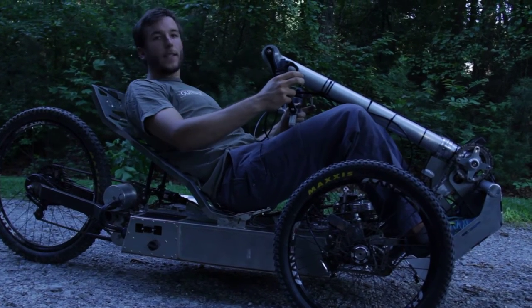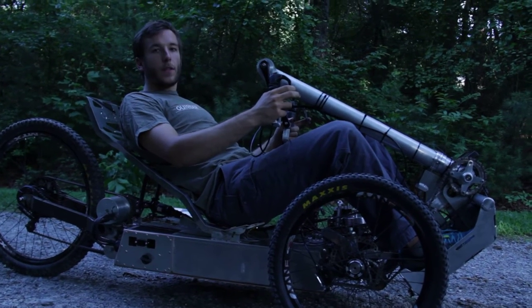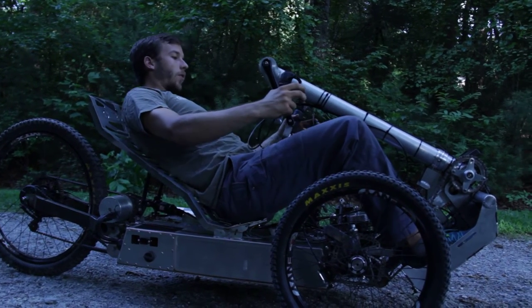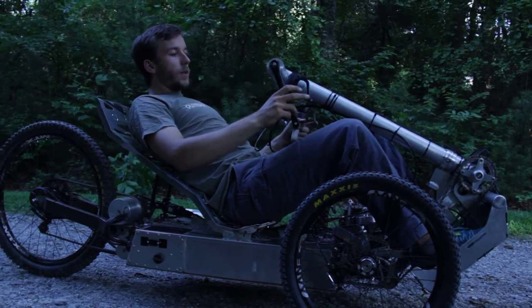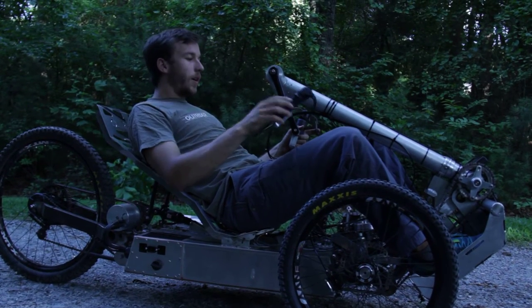The advantage with the Horizon is that it's a rear-wheel drive hand cycle with full suspension. While most hand cycles are front-wheel drive — which is great for the road — the Horizon's rear-wheel drive makes it climb hills very well and makes it very capable for off-road terrain.